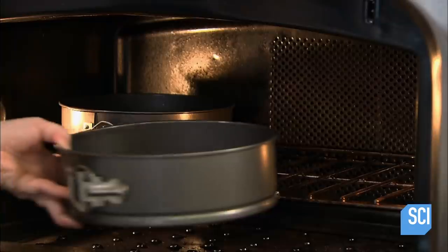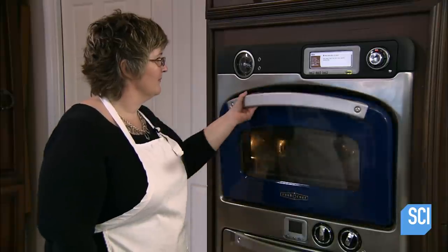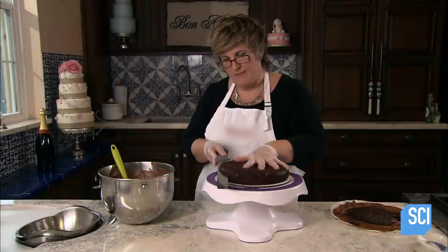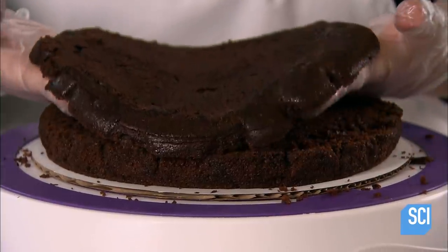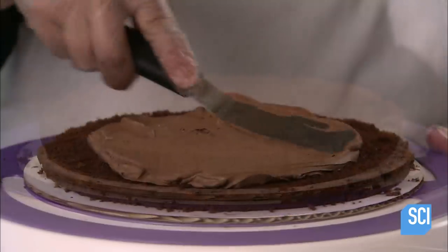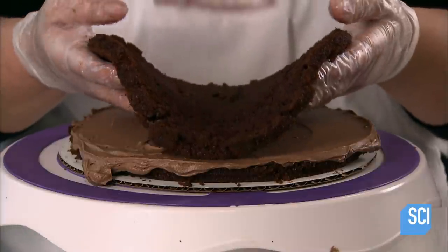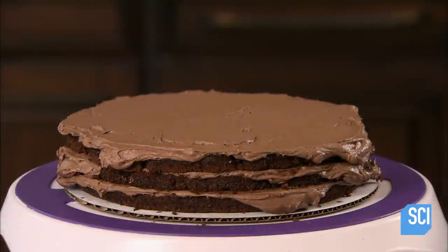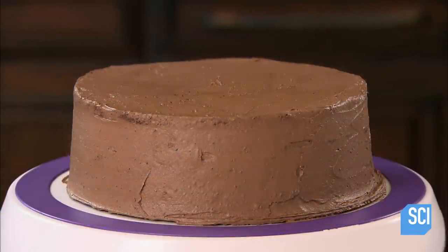The baker starts by making chocolate cakes for the bottom tier. Once the cakes come out of the oven, she transfers them directly to the fridge. The cool, firm cakes are easy to slice into layers. She spreads buttercream frosting between the layers. The frosting ingredients include lightly salted butter, icing sugar, and Dutch cocoa powder. Layer by layer, she builds the tier to the desired height.